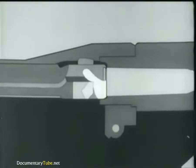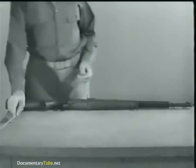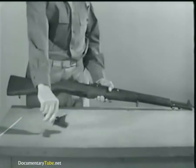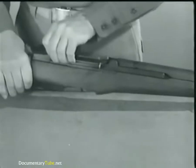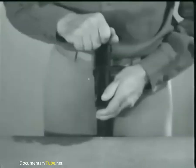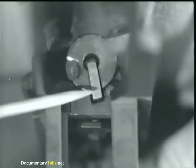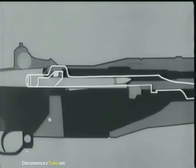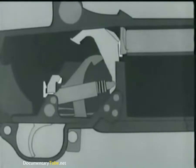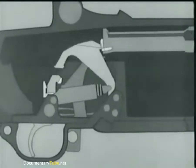Remember that this happens as the bolt is locking. Let's stop here a minute, remove the barrel and receiver from the stock, and take a look at what's happening at the rear of the bolt as it locks. Now watch the firing pin tang line up with a cutout slot in the receiver bridge when the bolt rotates. Here's the complete action of locking. Now that the bolt is locked, we're ready to fire.